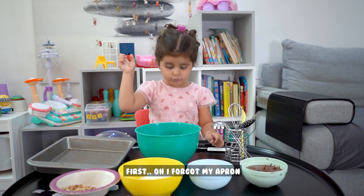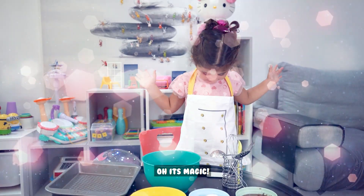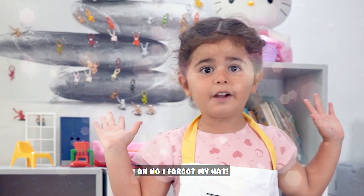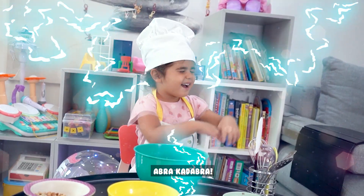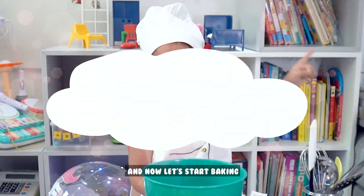First — oh, I forgot my egg food. Oh, it's not there! I have my egg food. Oh no, I forgot my hat!